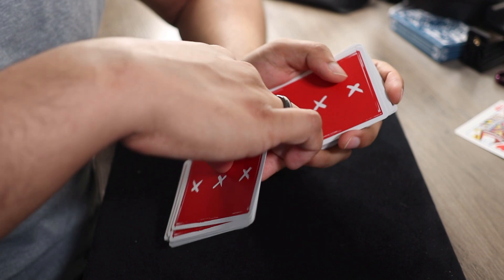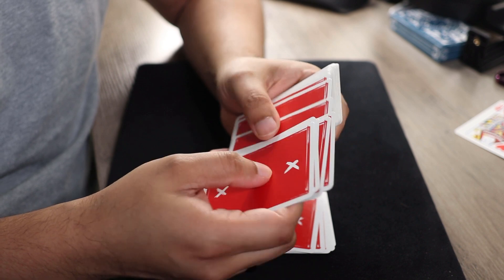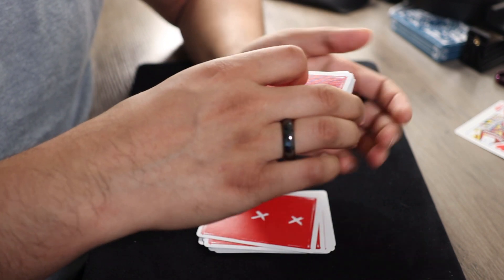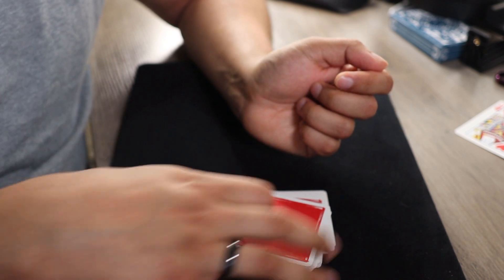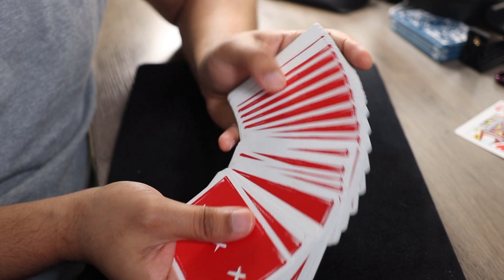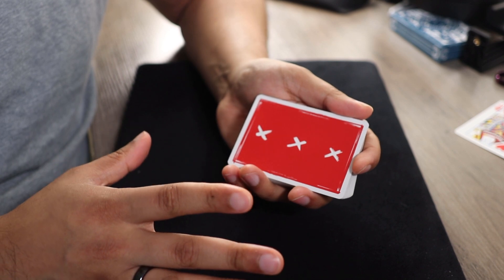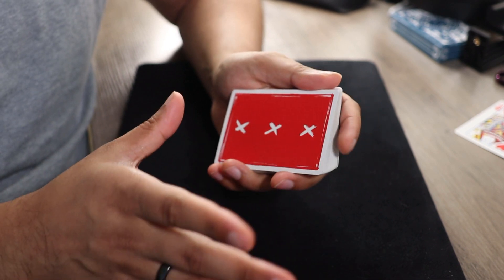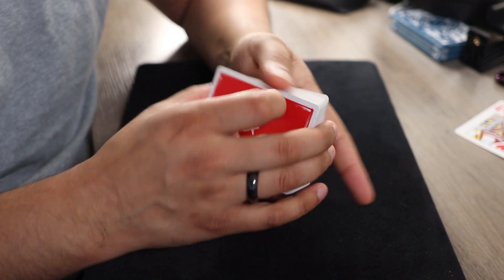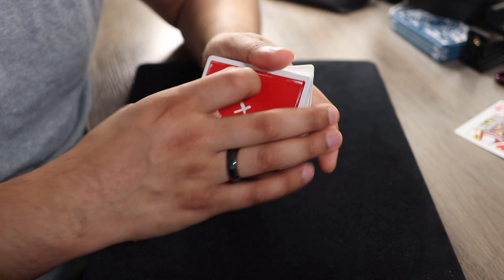You take 13 cards, turn them around, put them on the table. Take the next 13 cards, turn them around as well, leave them on top of the deck, and put the rest of the deck on top of the pile you reversed. So now we have 13 reversed cards, 26 normal cards, and 13 reversed cards on the bottom. I like to give the deck a false cut before we get started — something like this, or a false overhand shuffle that you saw in my performance. I'll put the link to it on the screen. Make sure the false cut or shuffle does not change the orientation of the deck.